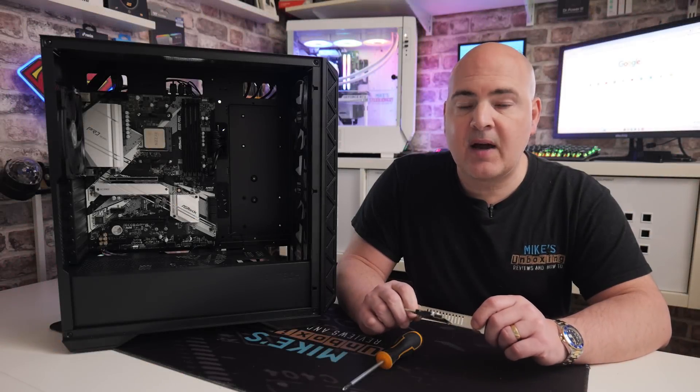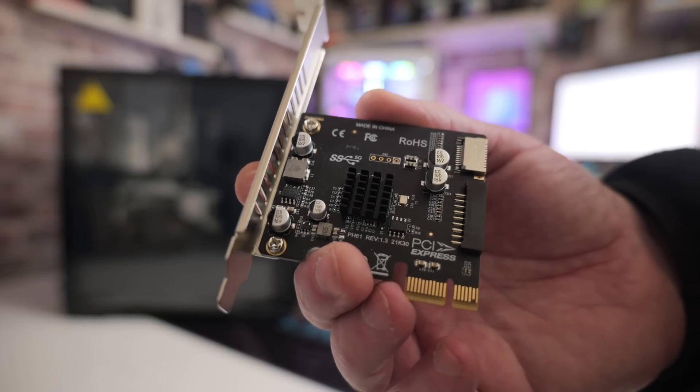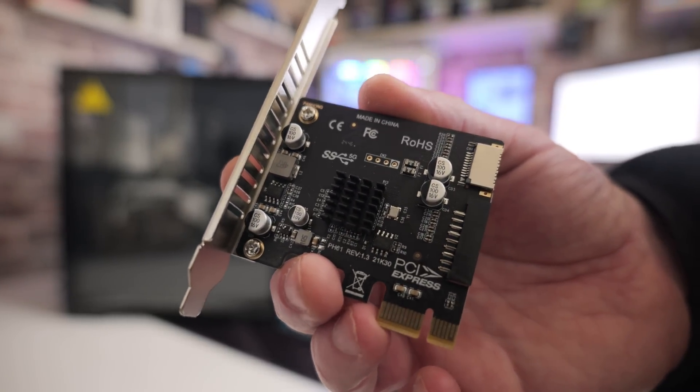Hi, this is Mike from Mike's Unboxing Reviews and How To, and on today's video we're going to take a look at how to install a PCI Express USB 3 card into our computer.